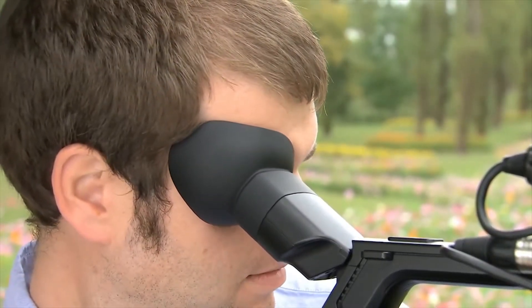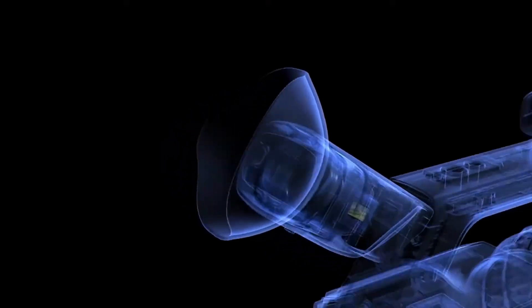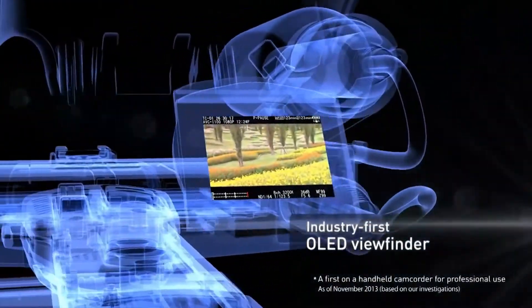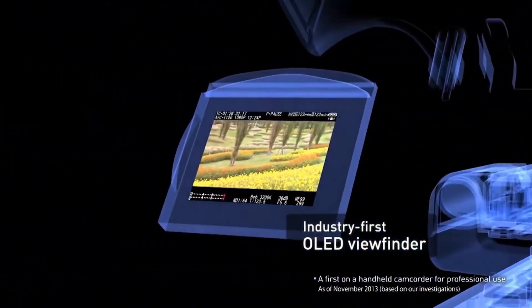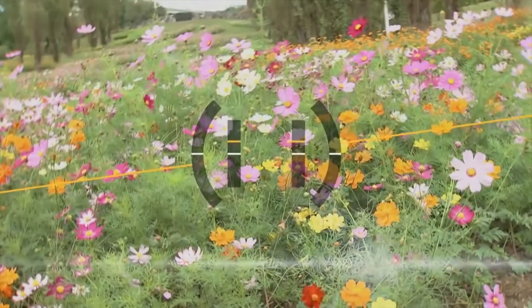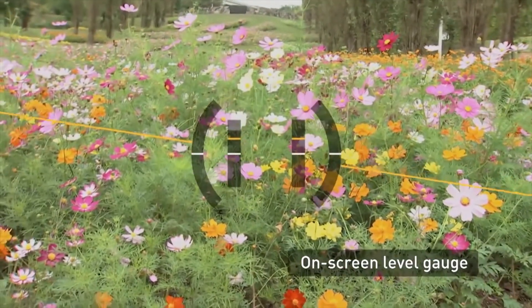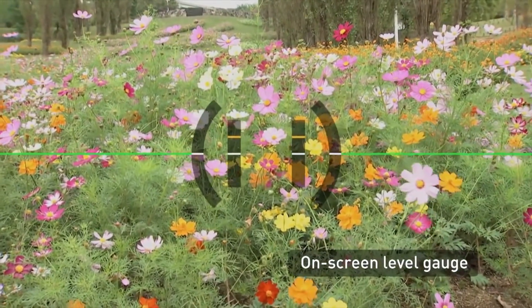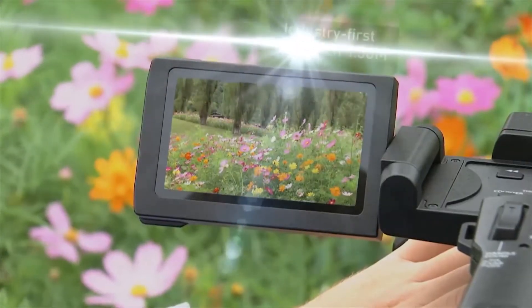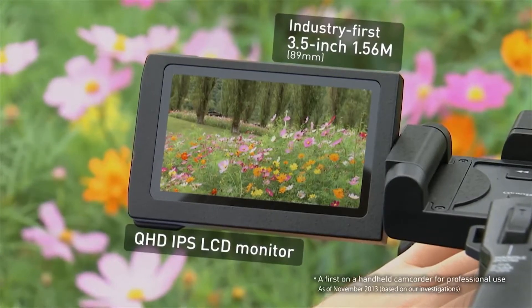The PX270 has everything needed to capture the best shots, including the industry's first OLED viewfinder for true-to-life tones, an on-screen level gauge, and the industry's first 1.56 megapixel high-resolution LCD monitor.